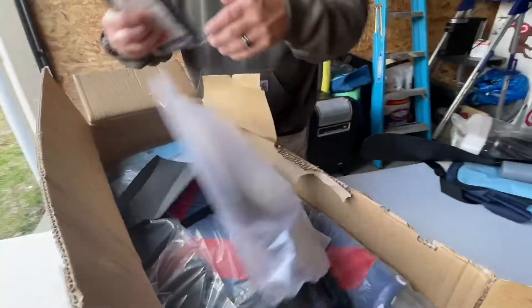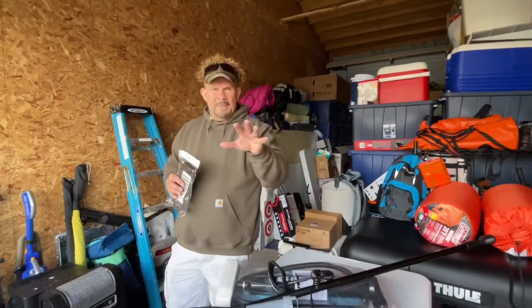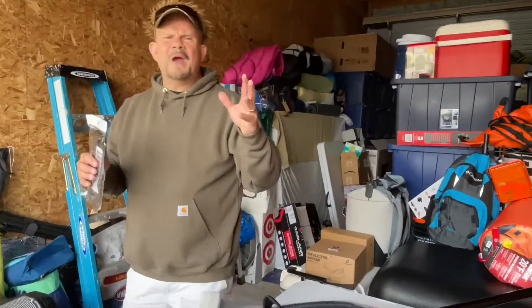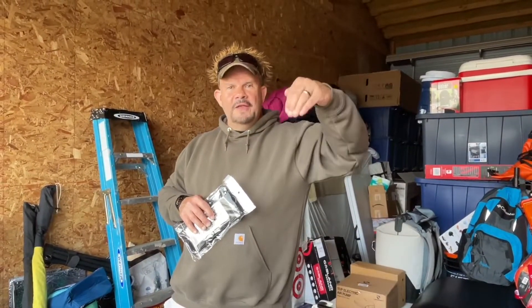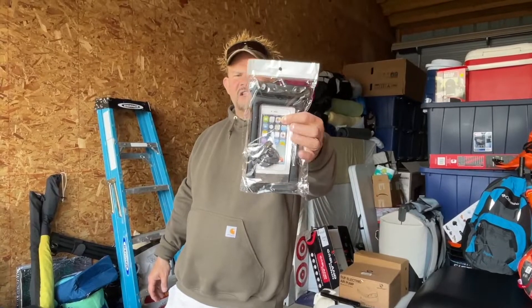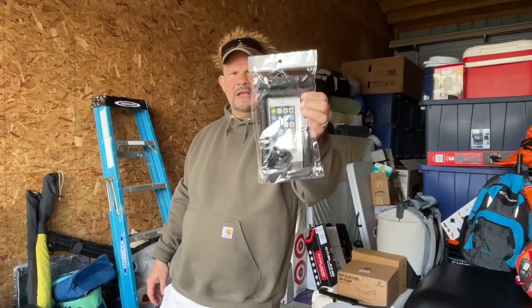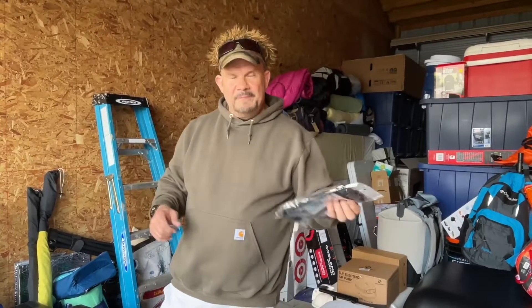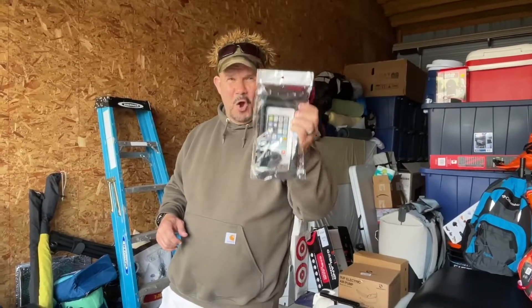They also give you a waterproof phone pouch — this is extra but very valuable. About four months back we were kayaking, the kayak flipped, and the newest shiniest iPhone went to the bottom of the lake — it's gone. I know this looks cheesy, but here's the thing: it floats. You put your phone in here, lock it up, and it has a tether so you can hook it to one of your molle mounts or put it under the netting. It's worth its weight in gold.